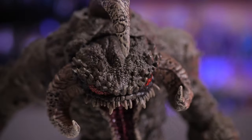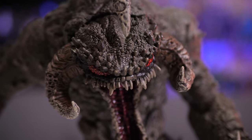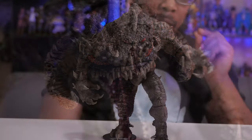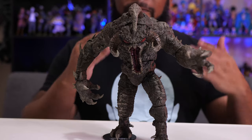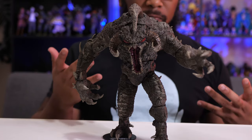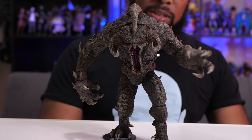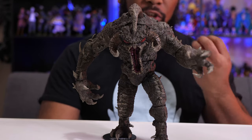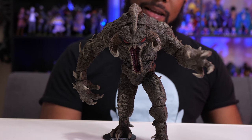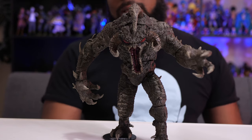If you really care more about sculpt and paint detail than articulation, this is definitely the type of figure you'll be able to sink your teeth into. It's also worth noting there is a variant of this figure — I believe it's a GameStop exclusive. It's a bloody version of Violator: all the same basic everything, just the paint is done differently to show a bit more blood.